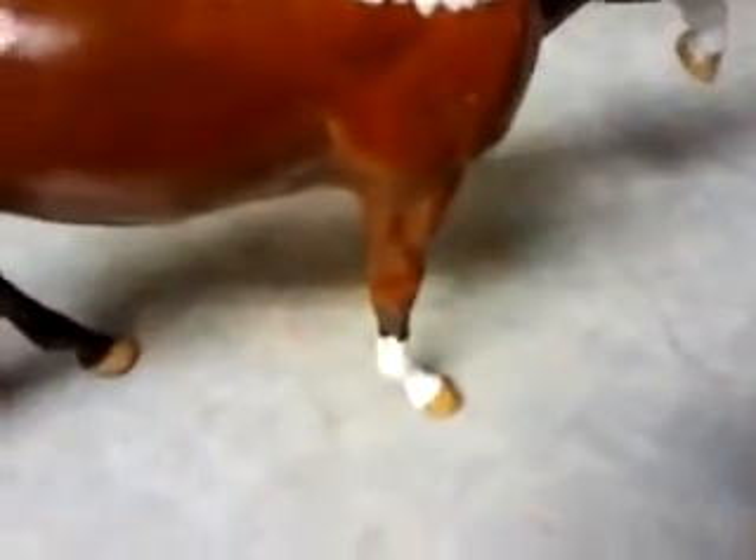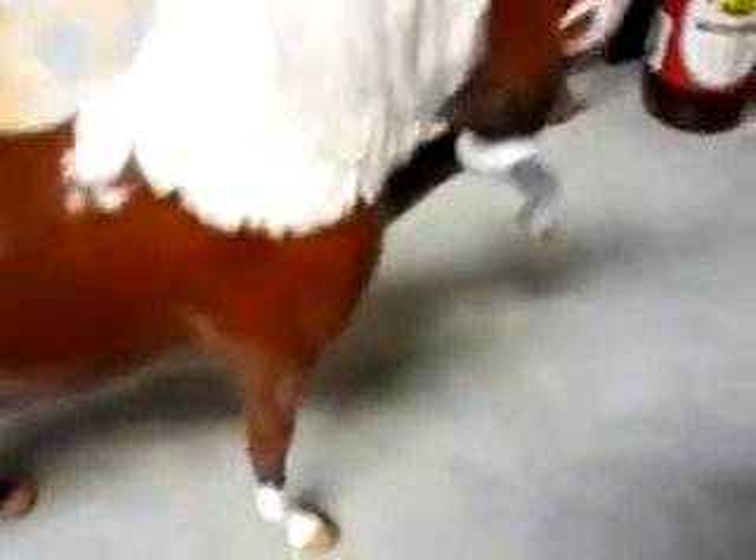It seems to be a little tippy, which I know some Breyer models just the way they're made are tippy, but you can just get a little putty and kind of get them to stay down. I'm glad they bubble wrapped it instead of newspaper — bubble wrap is better. So anyway, it looks like it's probably going to be more photo show quality because I can see just little imperfections in the paint and stuff, but I do like it overall.